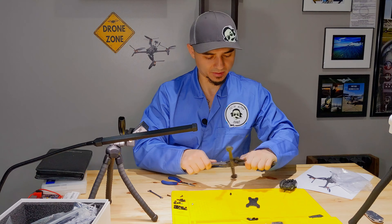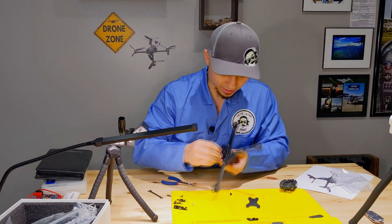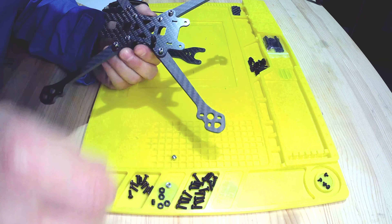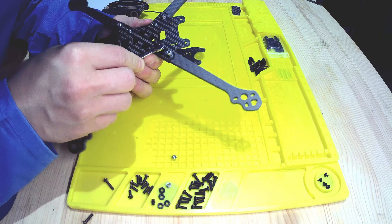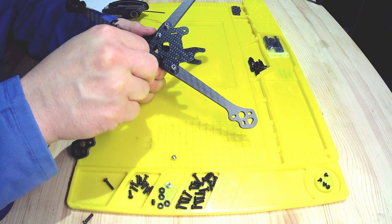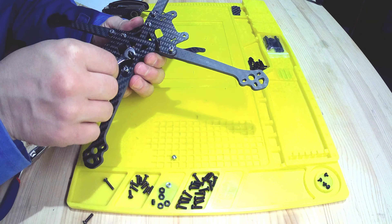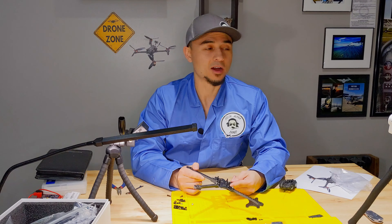Okay, there you have it — there's your drone frame. Feels very sturdy actually. Let's go ahead and put the standoffs on in the middle here. Those are also a 7/32" fit. You don't have to get them super tight either because you'll strip the plastic if you do. Okay, all the standoffs are on now.